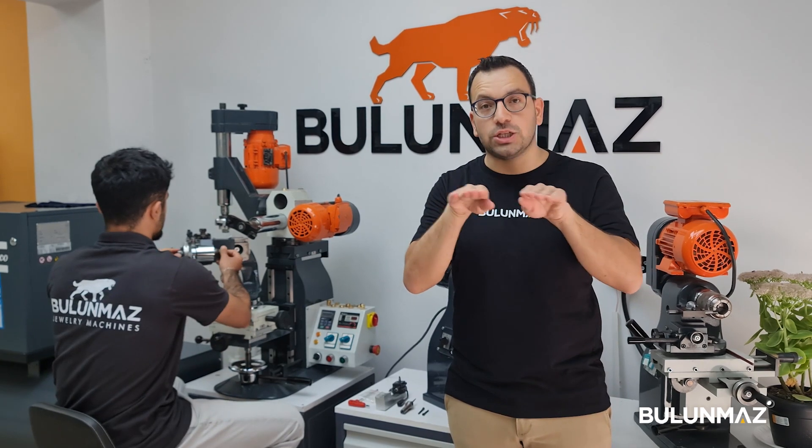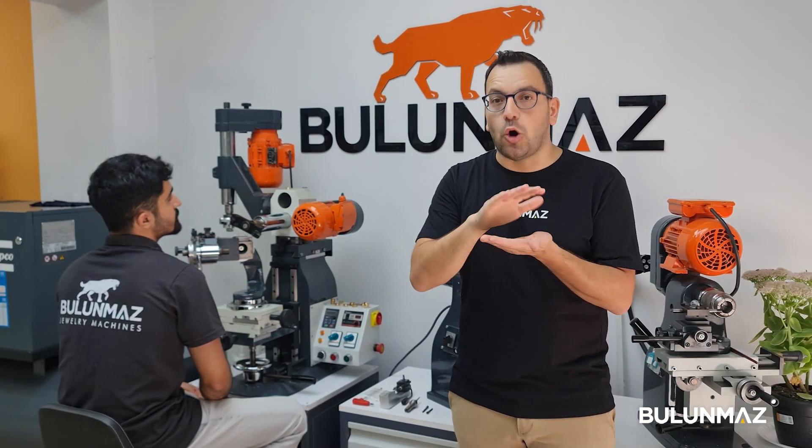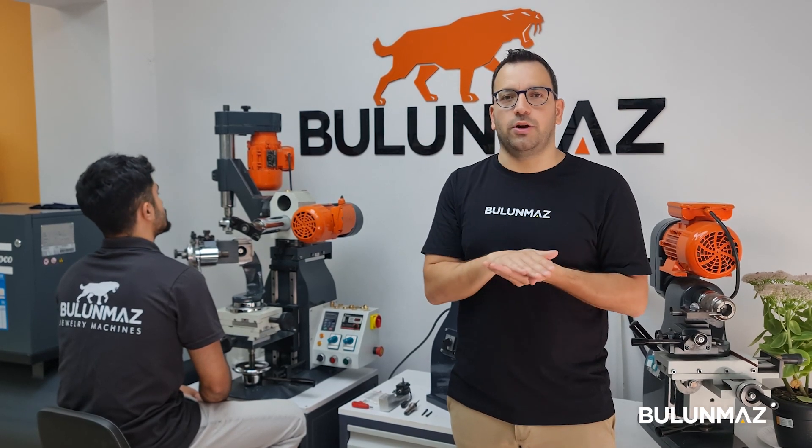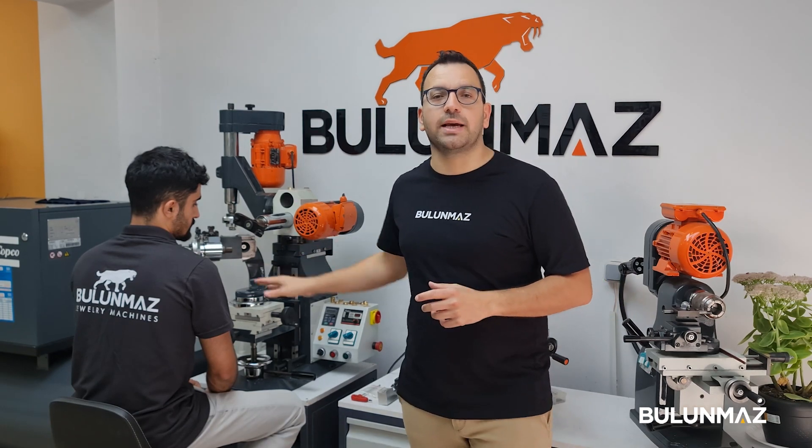The Bulunmaz decoration machine has many abilities. You can also work on flat sheet — you can easily set the flat sheet attachment, hold your flat jewelry pieces, and decorate them. Thanks to our lovely customers, we had great interest in our decoration machine.